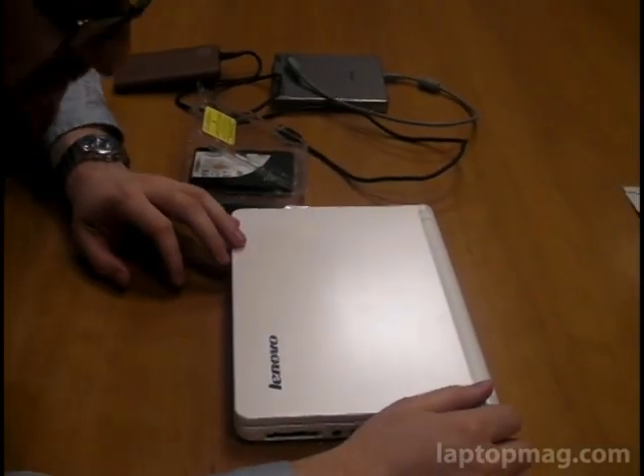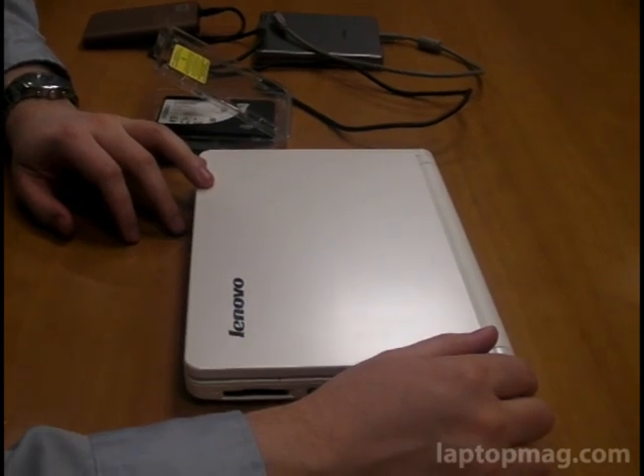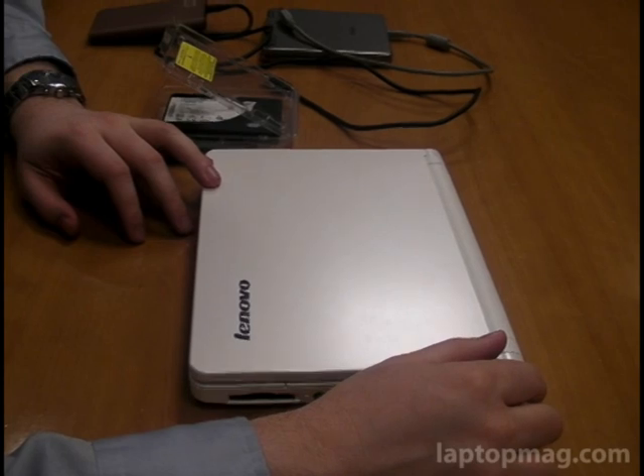This is Avram Peltz for Laptop Magazine, and we're here today with the Lenovo IdeaPad S10. We're going to show you how easy it is to change the hard drive.